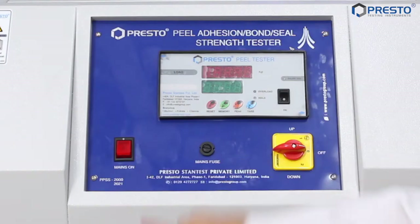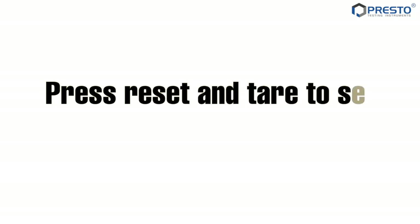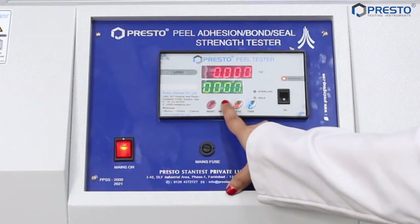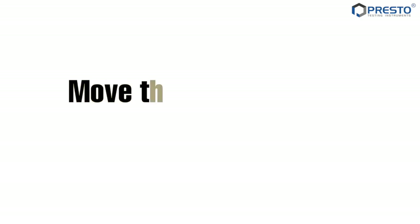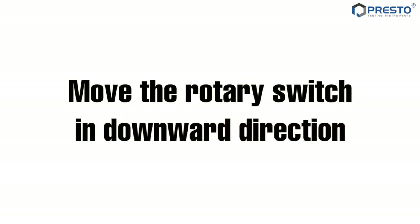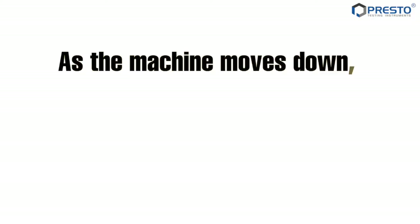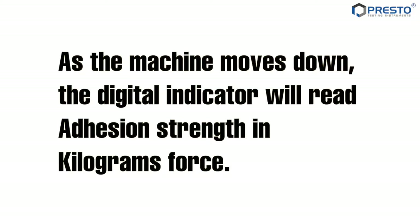Put the mains on. Press reset and tear to set the digital display's zero. Move the rotary switch in the downward direction. As the machine moves down, the digital indicator will read adhesion strength in kilograms force.